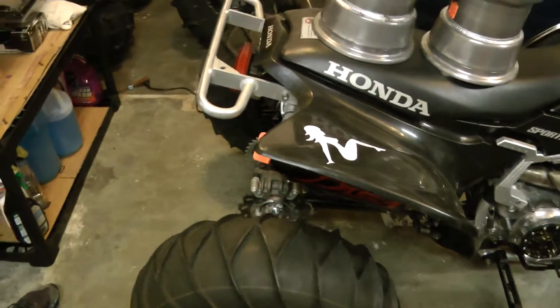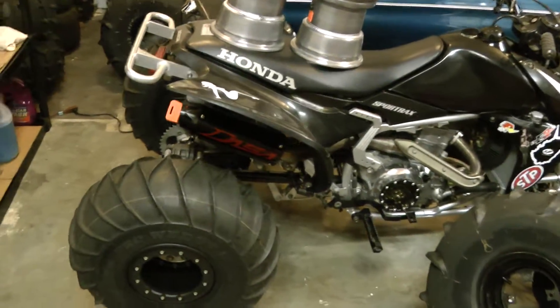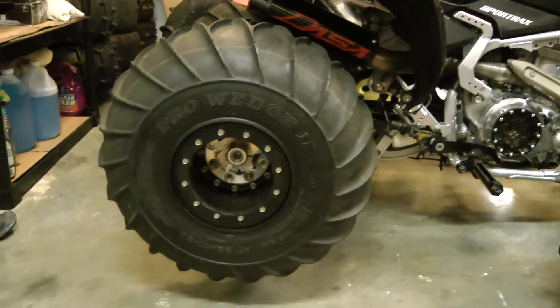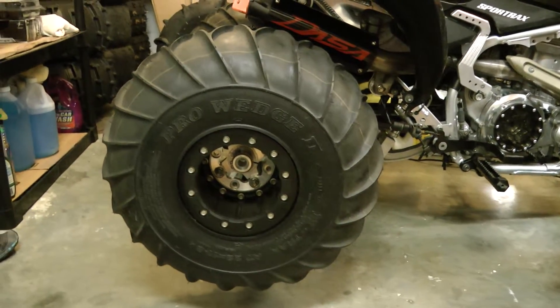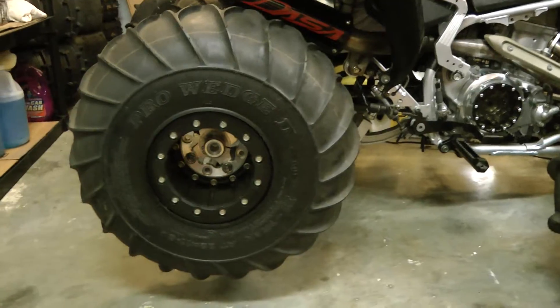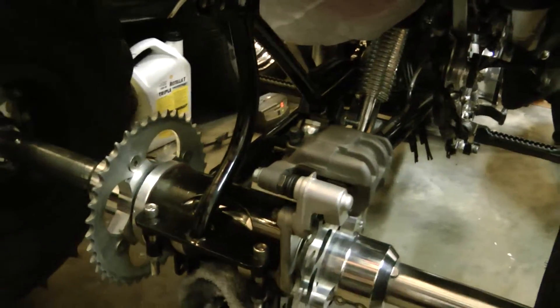I wanted to do a video for a comparison between steel bearings and a rear bearing carrier versus ceramics. First up I'm going to show my little bike — it's not quite an apples to apples comparison, but the little bike's got Pro Wedge 2s, Hyper 8x8s axles, JJ, and a play solid 34 inch, no chain on it.